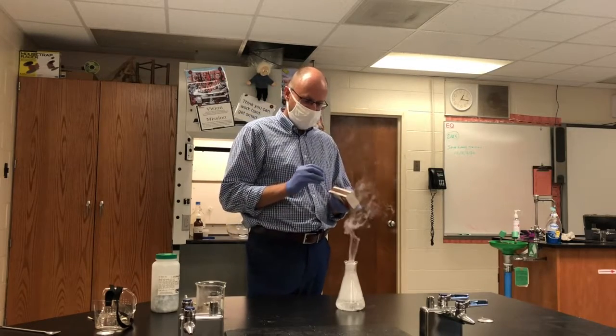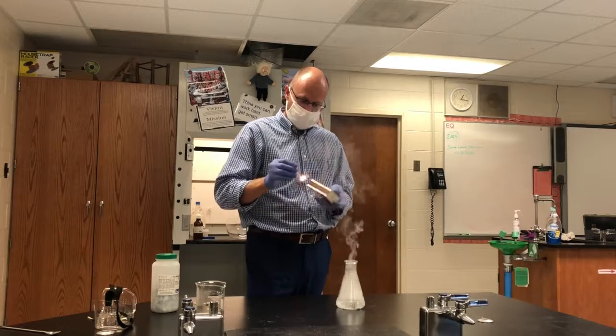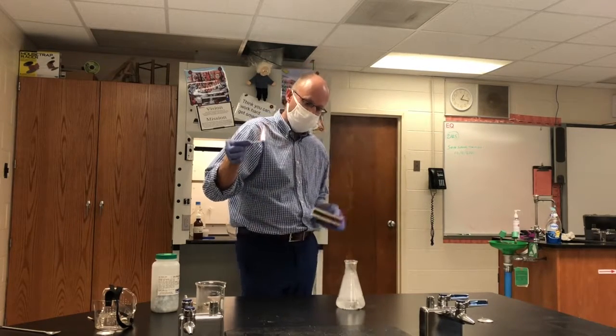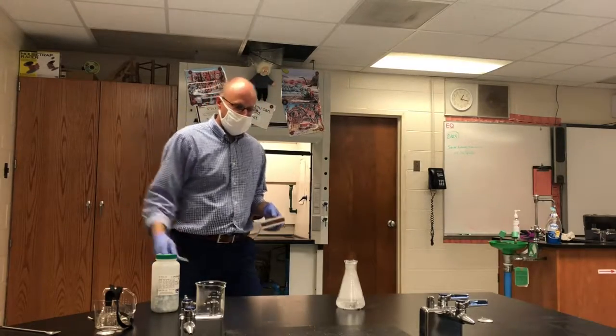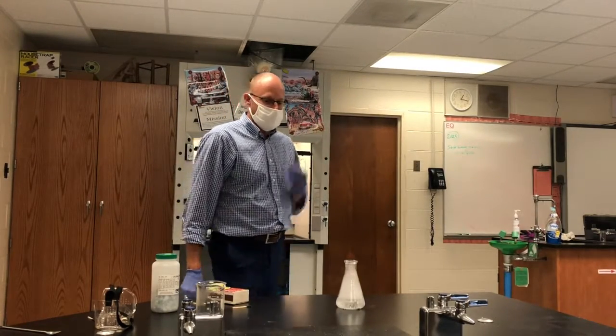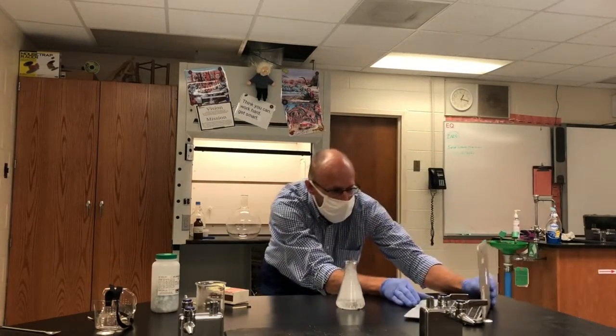I was hoping it would be a little more dramatic than that. Let's try once more — there we go. It wasn't as loud as I thought it would be, but you can see the nice flame over there. That flame is burning, and you guys back home can see it.